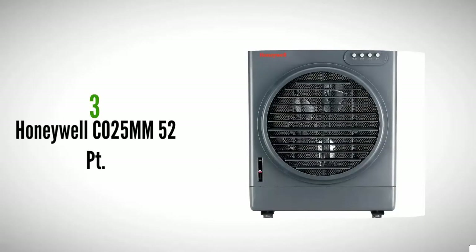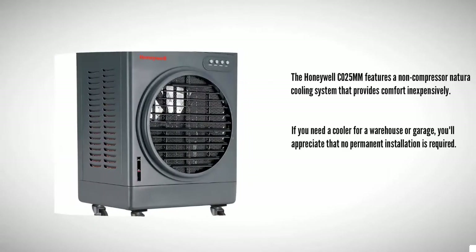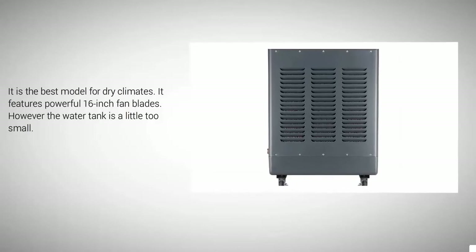Halfway through our list at number three, the Honeywell CO 25 features a non-compressor natural cooling system that provides comfort inexpensively. If you need a cooler for a warehouse or garage, you'll appreciate that no permanent installation is required. It is the best model for dry climates, features powerful 16-inch fan blades, however the water tank is a little too small.